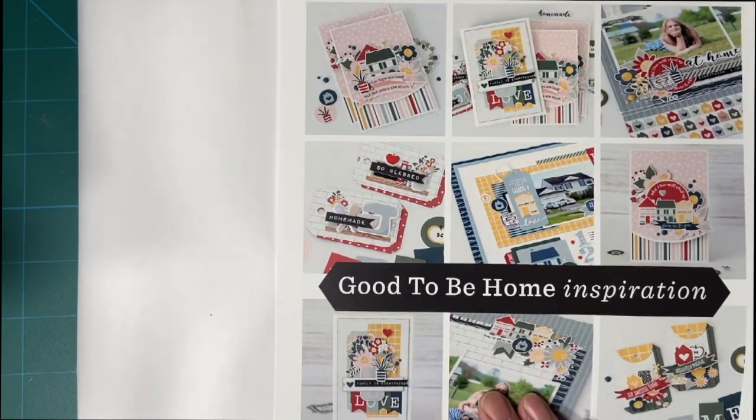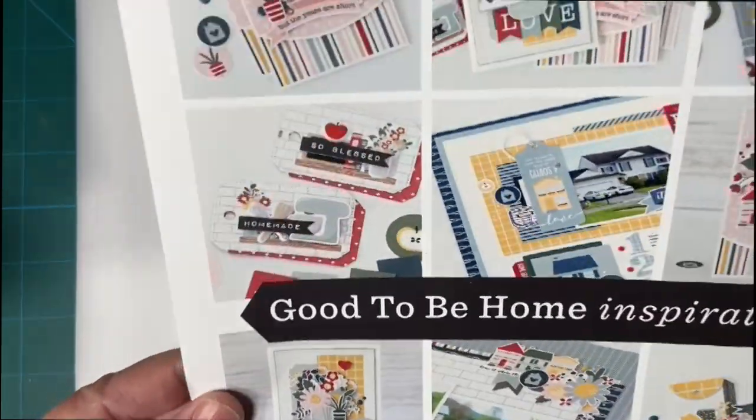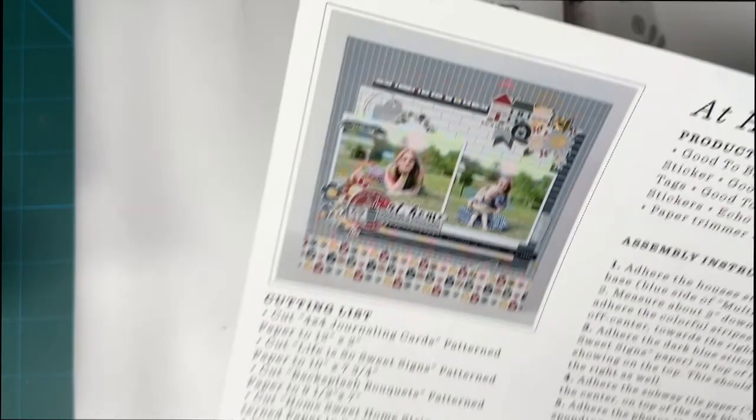As promised, I'm here to reveal the September 2023 Club EP kit. Here's the inspiration sheet. Good to be home.